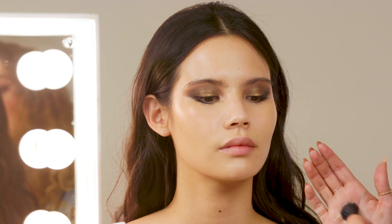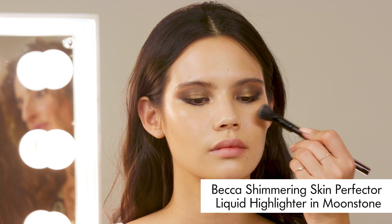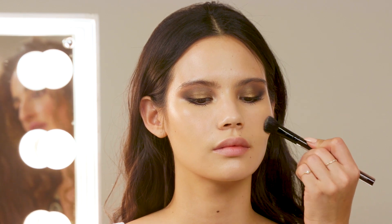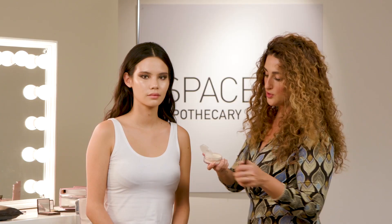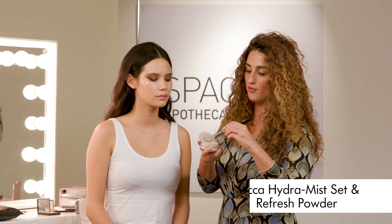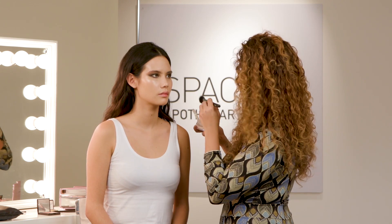Now I want to highlight the skin, and I'm using a liquid highlighter — this is Becca's Shimmering Skin Perfected Liquid in the shade Moonstone. I'm just sweeping this over the top of the cheekbones. I'm just going to pop a sweep of powder now from the center of the face outwards, and this is Becca's Set and Refresh Powder.